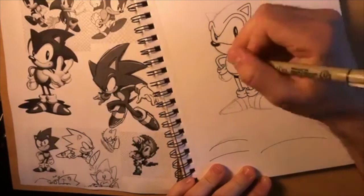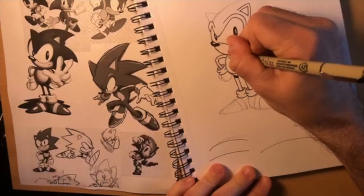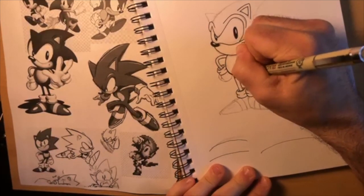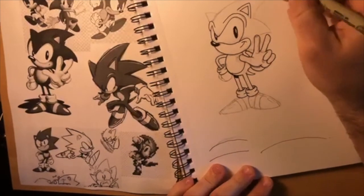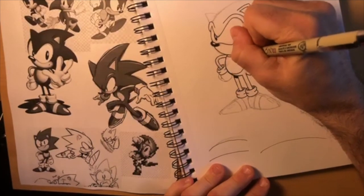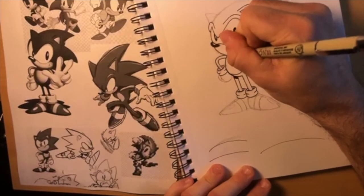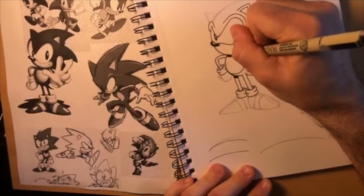Lines that are away from the light would be thicker - so this line I might go over it again and thicken it up. Lines that are closer to the light would be thinner. Underneath his head this also would be all black. You guys don't all have to do this - don't do the shadows necessarily - but if you're using pens you might consider it.